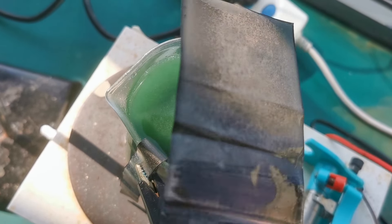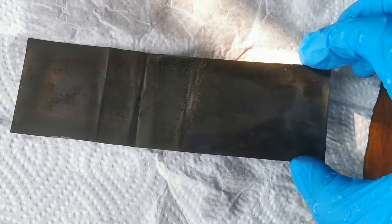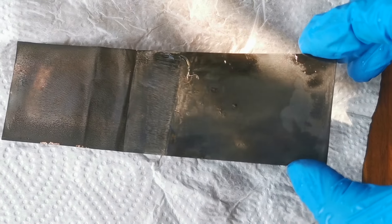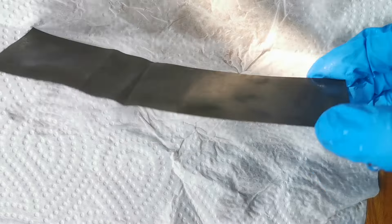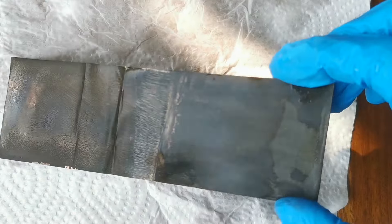Anyways, now I finally got the entire copper sheet plated in nickel. The coating on the lower section was rough compared to the upper section. When the electrode is fully dried, you can see that there is a little section of exposed copper, which was really bad.